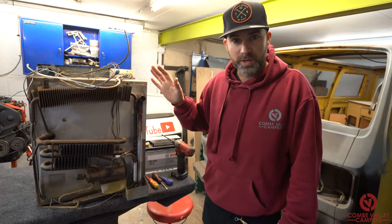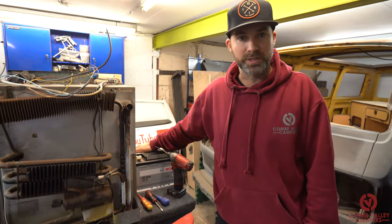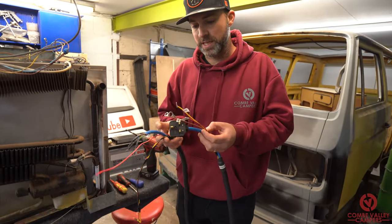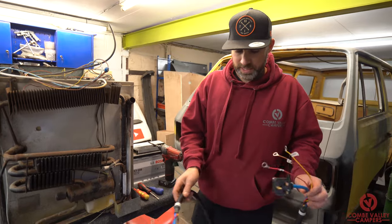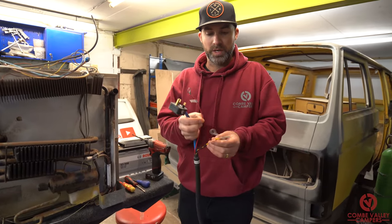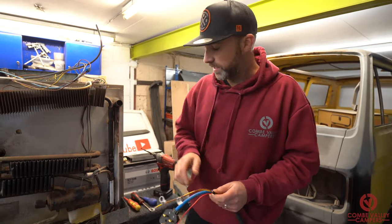The tools you are going to need for working on a fridge are a selection of Phillips and flathead screwdrivers, a source of 12 volt DC — in this case we're going to use a 12 volt DC battery — and you're going to need a source of 240 volt AC, for which we are going to be using our test lead. This test lead has a 240 volt plug which very clearly says 'connect to the fridge first', and we have a 12 volt live — two 12 volt lives, one red one yellow — and a brown ground terminal, and they will get connected to this battery.